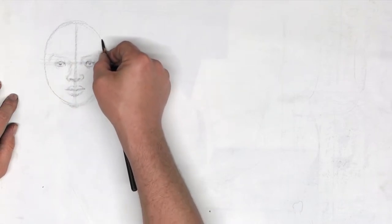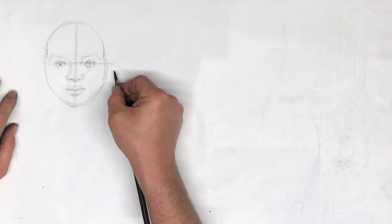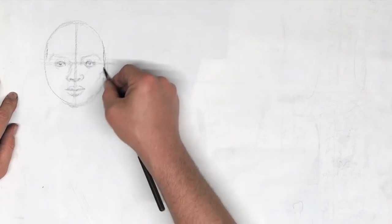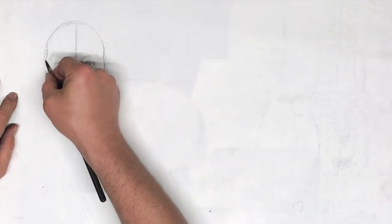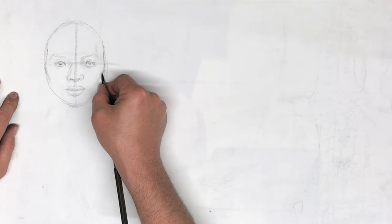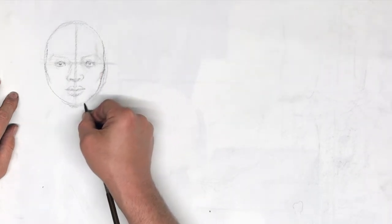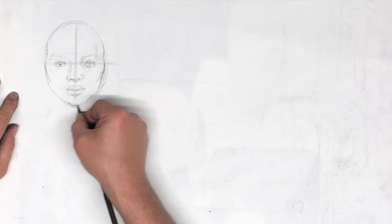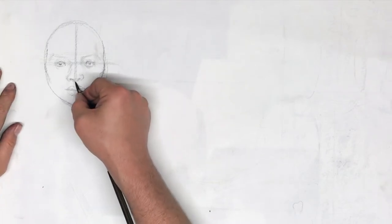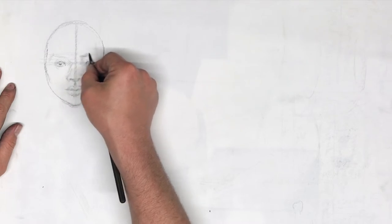Now I'm going to start carving into the head a little bit. The head is a little bit narrower at the temples, goes a little bit wider at the cheekbones, then starts going in a little bit. I'm trying to avoid sharp lines inside the features. I notice her head tapers a little more — her chin is a little bit longer. But I'm not really trying to get a likeness here. I'm just trying to get the construction right.